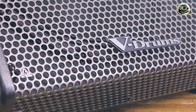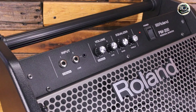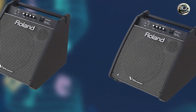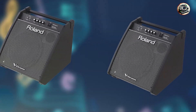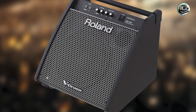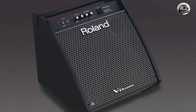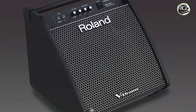Perfect for stage performances and studio sessions, the PM-200 excels in delivering dynamic and punchy drum sounds with clarity and definition. Whether you're playing intricate patterns or driving rhythms, this amplifier enhances the subtleties and nuances of electronic drum kits, making every beat stand out in the mix. Its compact and portable design makes it easy to transport and set up, while its robust construction ensures durability and reliability for long-term use.